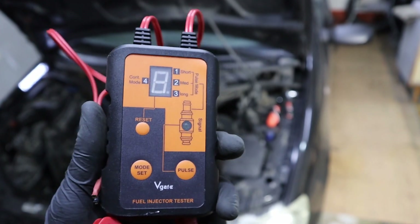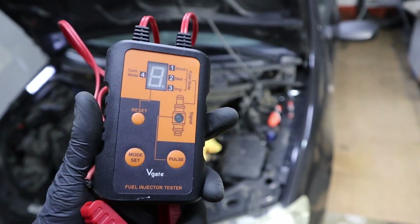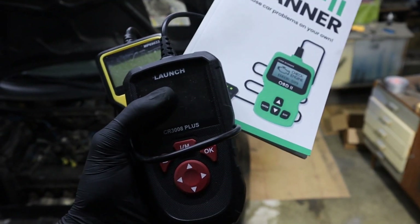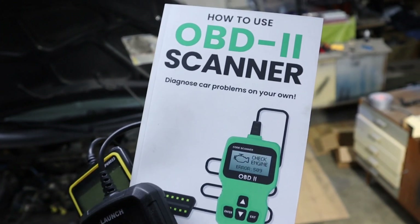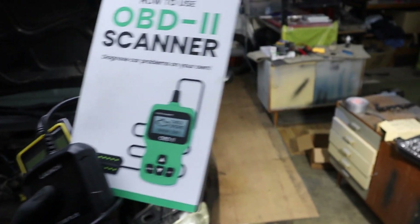The V-Gate fuel injector tester is a very helpful tool. I will put a link in the description — it's really cheap, so get one. And if you want to master using an OBD2 scanner, I have a book that is completely free — you can download it in the description as well.